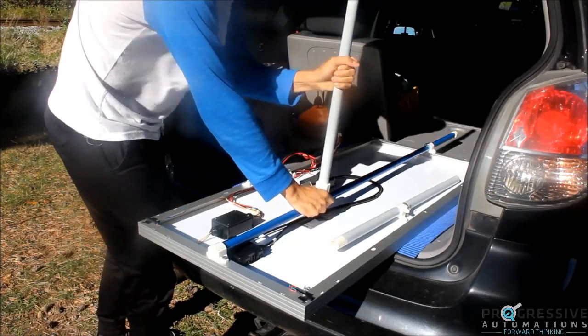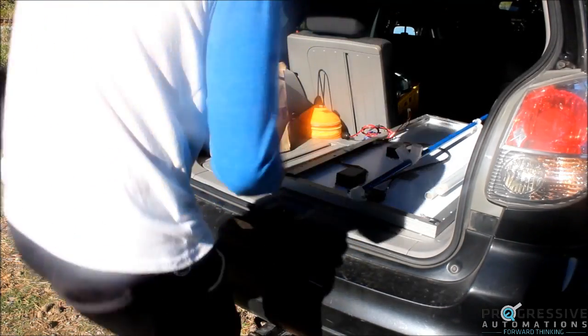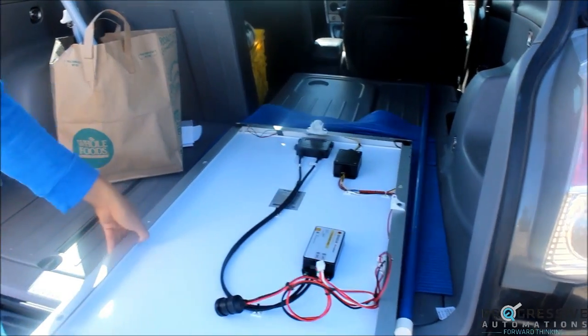The unit is very portable, and with a quick disassembly, it can be small enough to fit in a car. That means it can be easily brought on a camping trip, a day at the beach, or even a sports game.